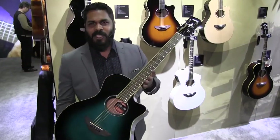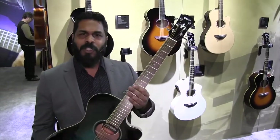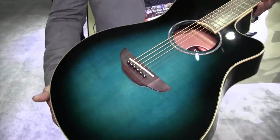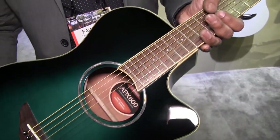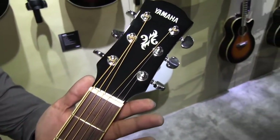Our new APX 600s, new for NAMM 2018. Very subtle changes with this one — we've moved production to a new plant, or a new old plant. We've done away with the plastic around the sound hole, going with more traditional inlays. We've gone back to the original scale length of the original APX 500 Series.